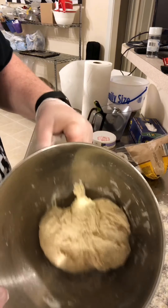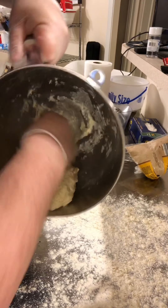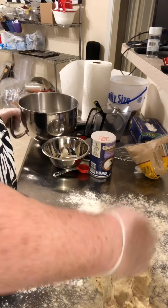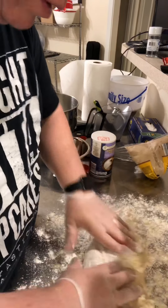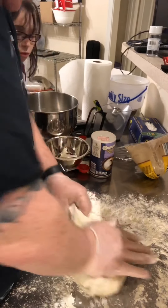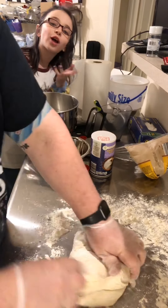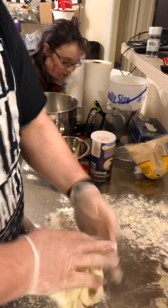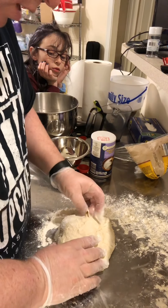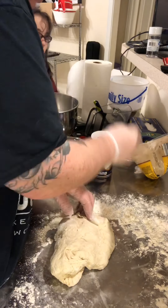It's been mixing for a couple minutes and this is what it looks like, so we're gonna take it out and put it on the table that I have flour on already, because we don't want it sticking. We're just gonna knead it for about four or five minutes — I put gloves on because I really don't like it sticking to my hands. This is Ellie, my kid. There's a little clumpy piece of yeast that stayed together, so we'll just toss that back in.